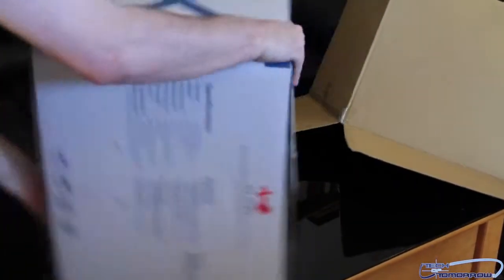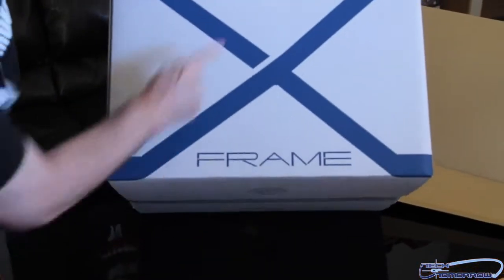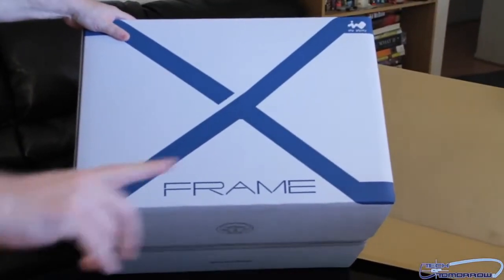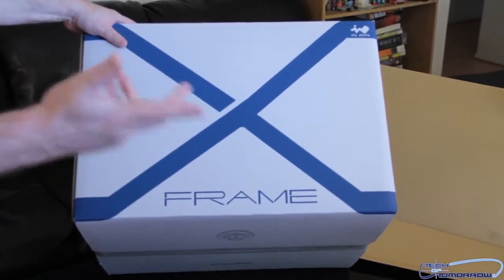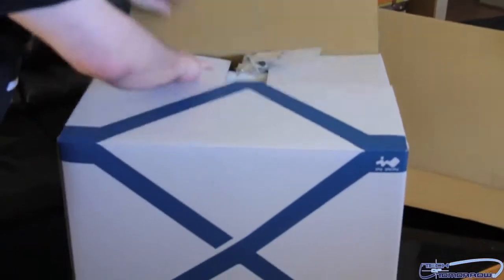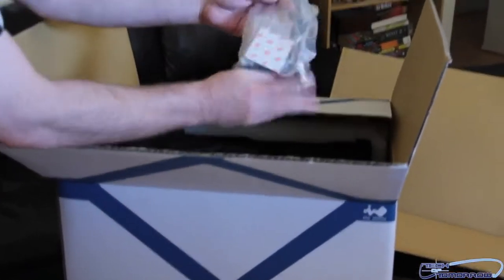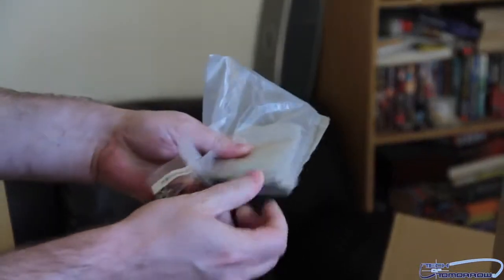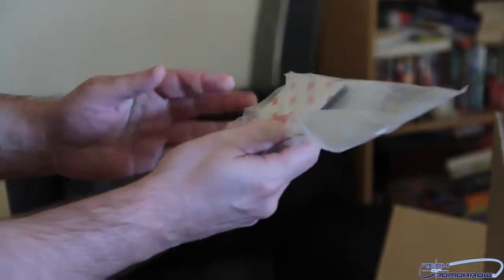Here's the box. We can see right off the bat it's got X-frame — not to be confused with X-Men, no copyright infringement there. This is not used by anybody, not even Magneto. It's the X-frame. Inside the box we have stuff: starting off, we've got some velcro to make things not slide around, some screws, HDD drive screws — all the screws to keep your stuff in.